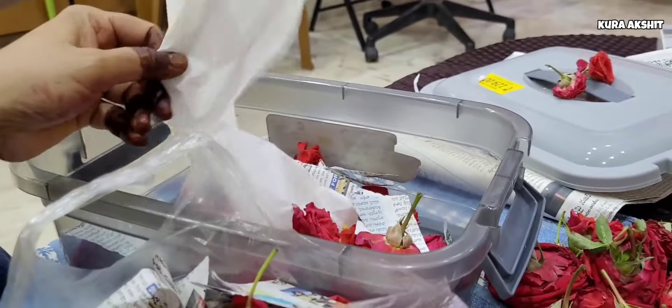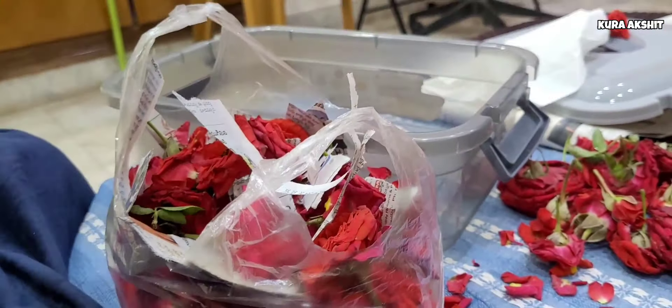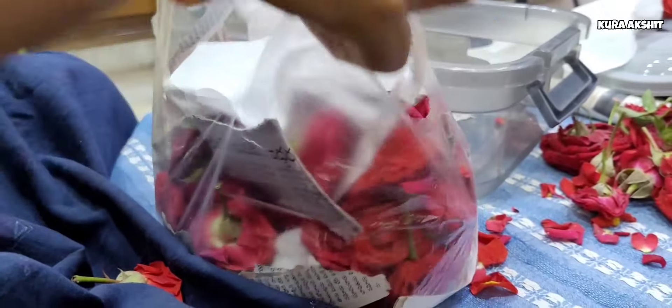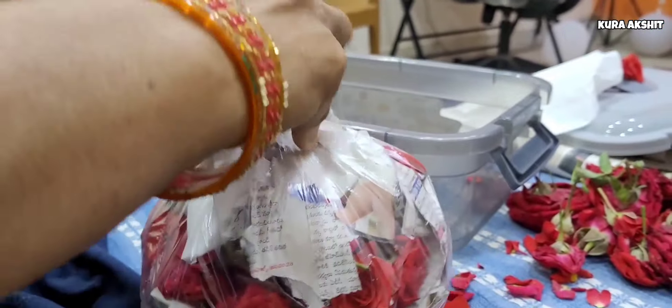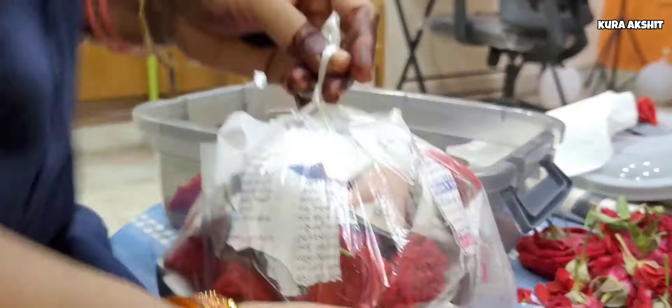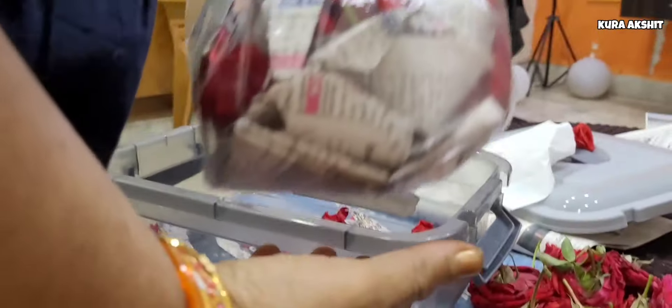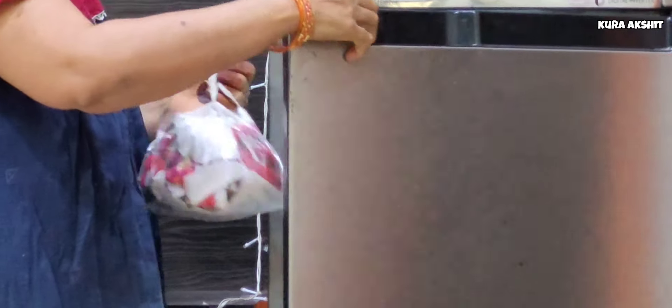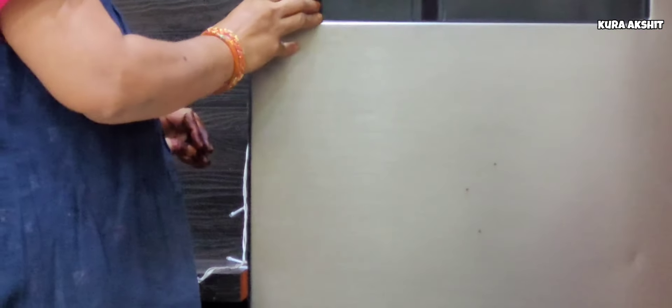I have water droplets inside the fridge. I'll put the soap on the newspaper. The flowers are fresh. I'll put the flowers in the fridge and store them. You can also put it in the fridge daily.